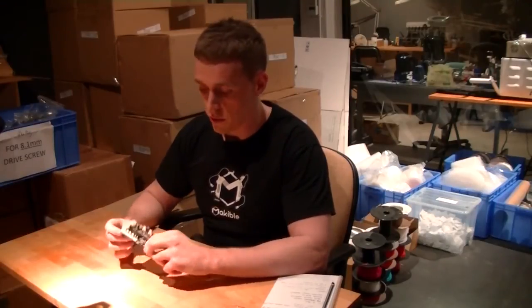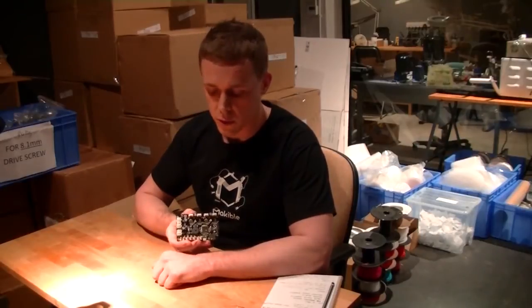Hey guys and girls, my name is Martin. I'm one of the electronics engineers here at Makeable. I'm going to give you a bit of a break from John's ugly mug for today and I'm just going to do a short video running over one of our new developments we've been working on recently, which is the 5D printer D8 controller.